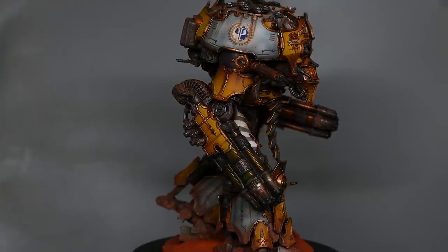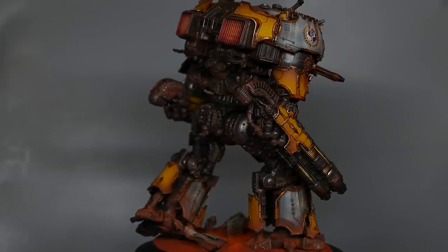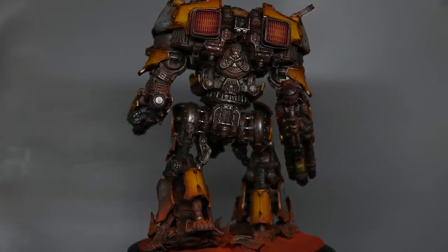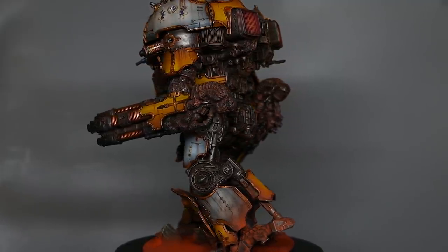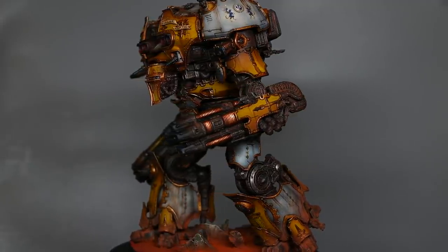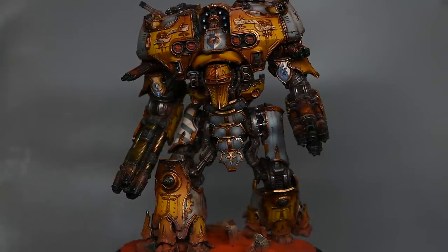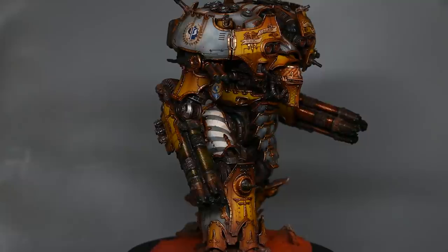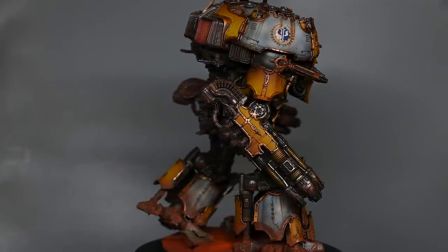I also magnetized the weapons on top of the carapace — the AA mounts and the artillery — which allows me to move them around. Someone asked if you can use the Warbringer AA mounts on this, as they are different shapes — this one has over-and-under barrels whereas the Warbringer has side-by-side. I haven't checked if the whole gun body fits, but the magnet mounts are the same size so I'm assuming the guns will be interchangeable. I'm actually planning to put the mortars onto a Warbringer to change its profile a little bit.